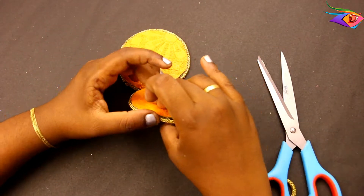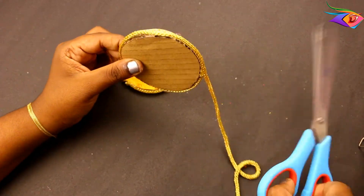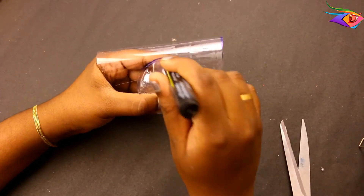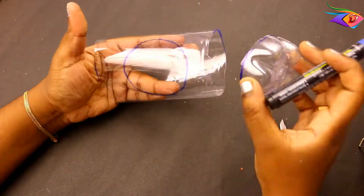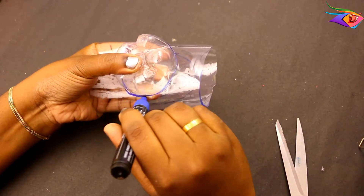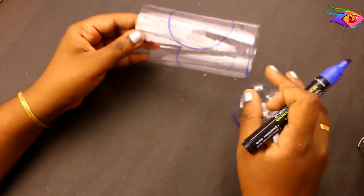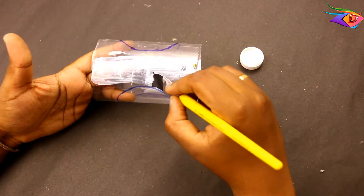We will cut the plastic bottle. If you have creativity, you can design it your own way. You can use a layer of the bottom portion and use it round. We will use it round with a plastic color.